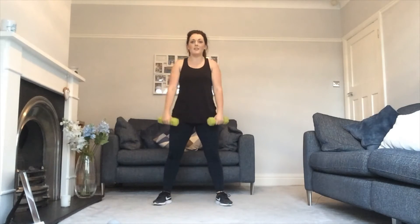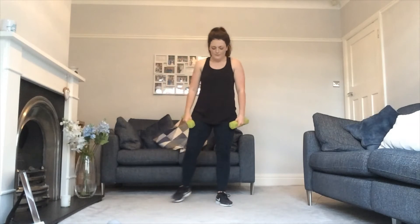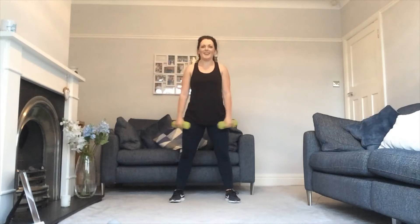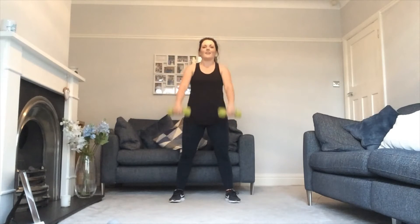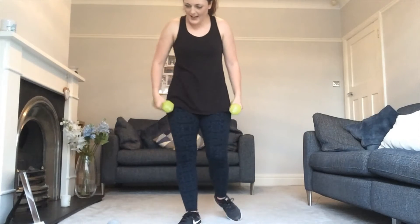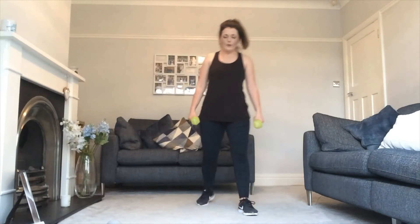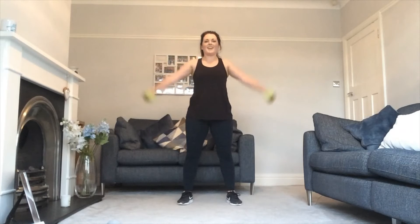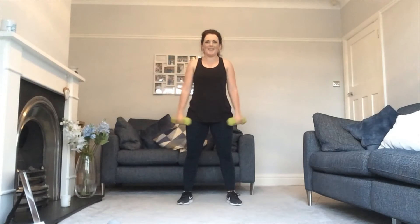Next one — press with both arms. You're taking them straight forward, straight to the side. Four, three, two, one, off you go. Keep going, halfway there, don't give up. Four, three, two, one. We're going to do that one again. How are we feeling? Four, three, two, one, here you go. Halfway there. Four, three, two, one. Halfway there — your first round training is complete!